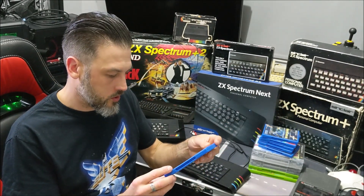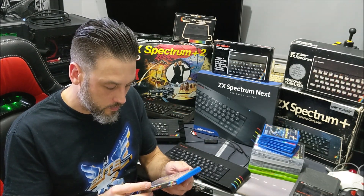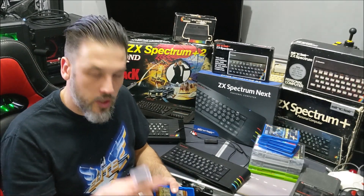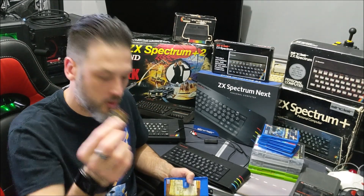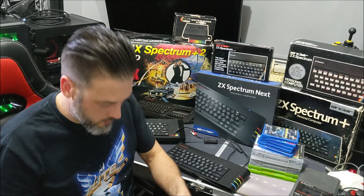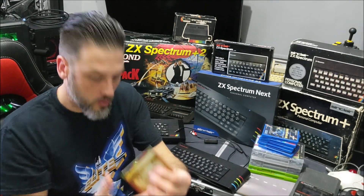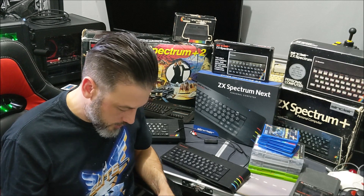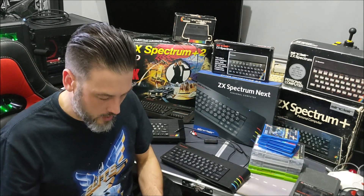Regarding software for the Spectrum Next, one of the titles I originally got was Montana Mike. In the box it comes on an SD card, and there's a little Montana Mike badge, a little map, and some instructions on the back as well, which is really cool. I actually managed to get this before the Spectrum Next had even been released, so that's pretty cool.